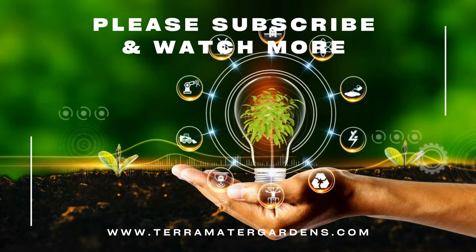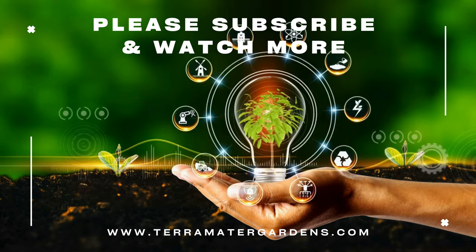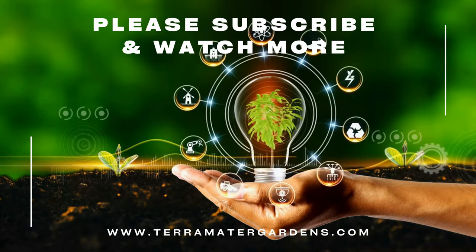Thanks for tuning in today. Don't forget to like, comment, and subscribe for more plant profiles. Until next time, happy growing!